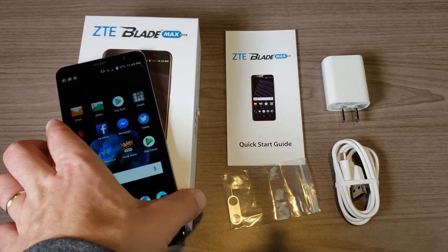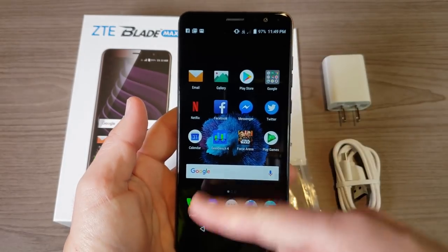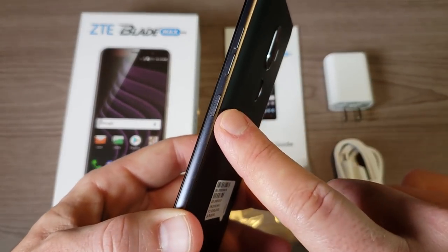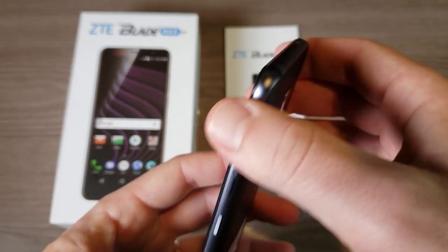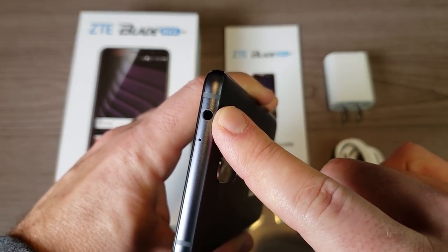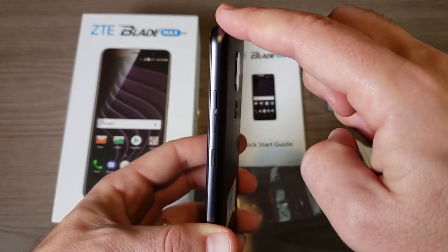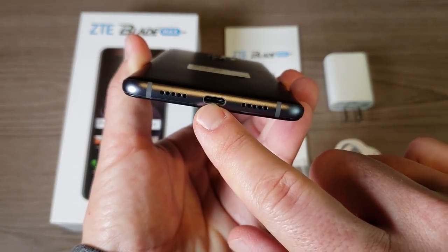Taking a look around the phone, you can see we have that 6-inch 18-by-9 display. Along the right-hand side we have a power button with great texture to it and a volume rocker. Along the top we have a microphone and yes, we do have a headphone jack — budget-friendly devices are holding it down keeping that headphone jack. We also have aluminum sides with a nice sturdy feel.